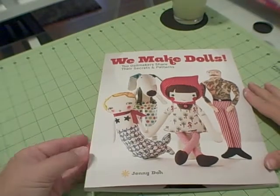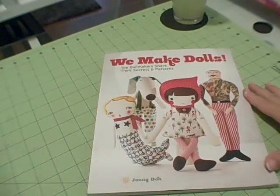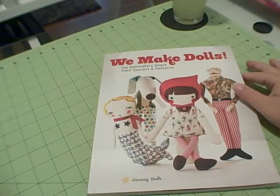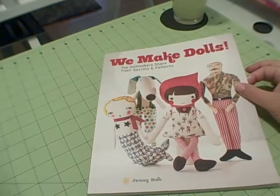This is a book review on We Make Dolls. This was an unsolicited review, which means that the publisher just sent me the book and asked if I would review it. I did not request it.